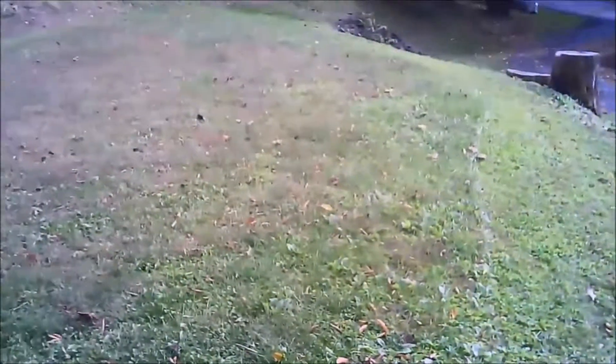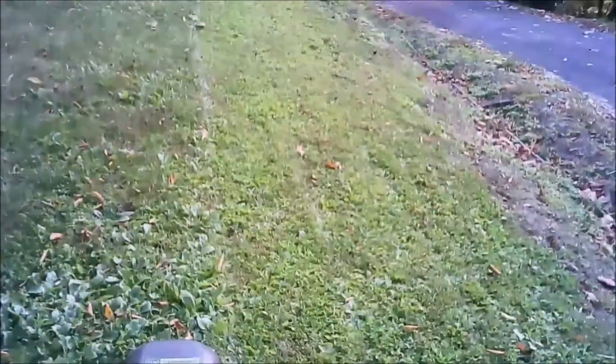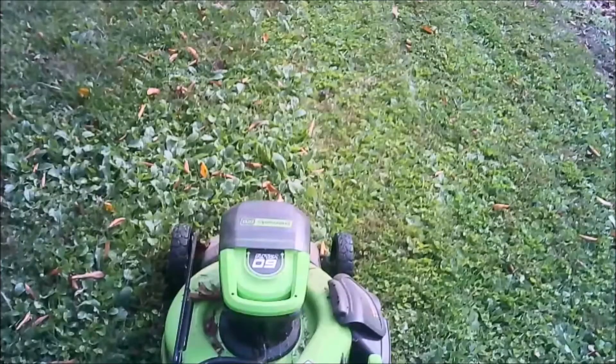This yard is a mess and it's not level. It looks kind of level but it's really uphill and downhill, and the backyard is even worse. If this mower can handle it all year without missing a beat, that's battle-tested, so to speak.